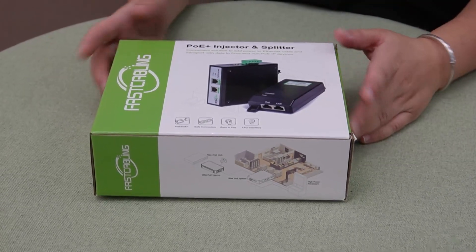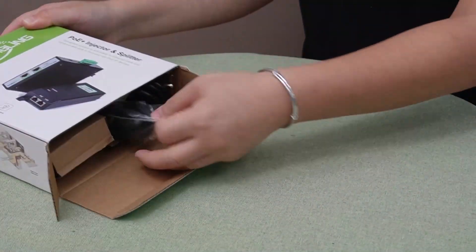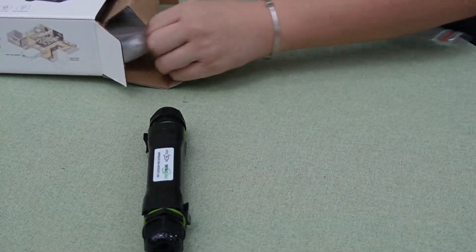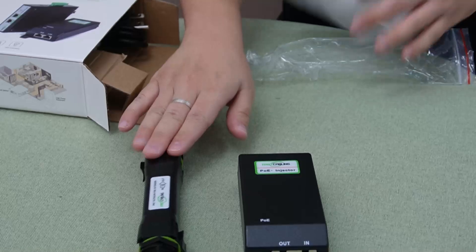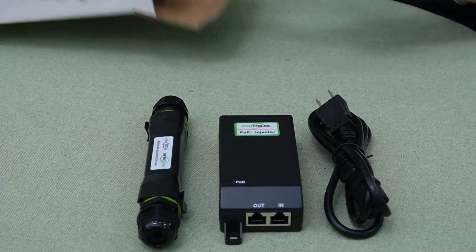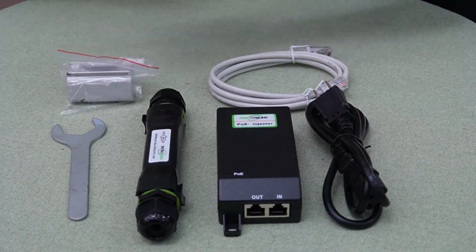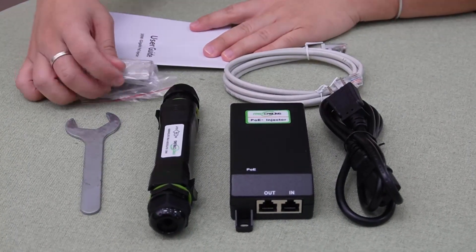Let's see what's inside the box. We have the extender itself, the PoE injector so we can send power to our extender, the power outlet for our injector, a one-meter Ethernet cable, a handy wrench, a mounting bracket for our extender, and finally our user manual.